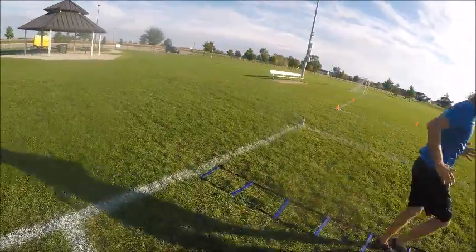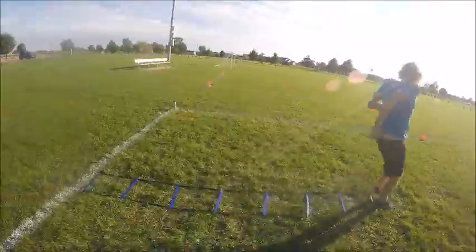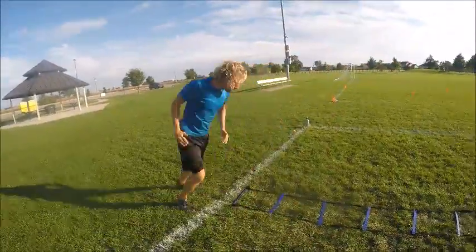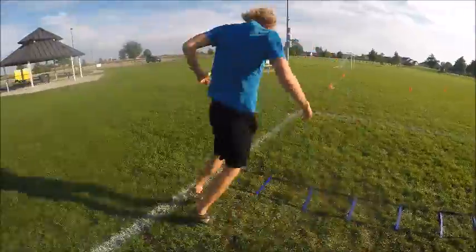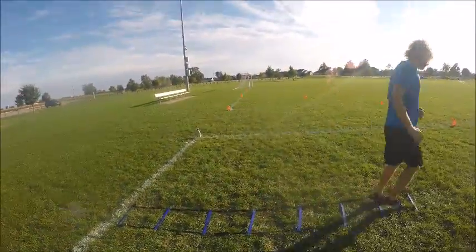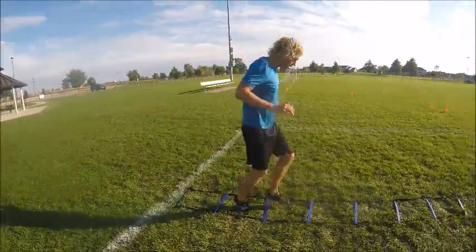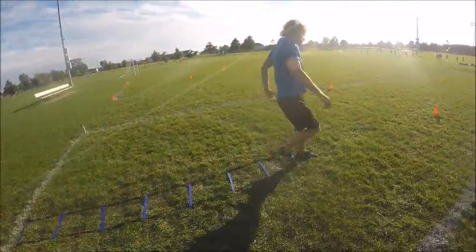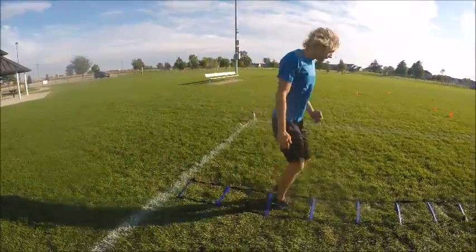All right, step one steps. This is advanced — this is very fast. Next is two steps. You're going about as fast as you can. I can't imagine too many people can go much faster than this. You'll be out of breath in no time.